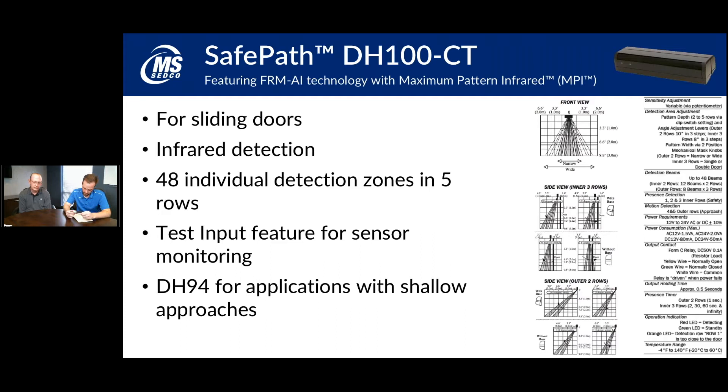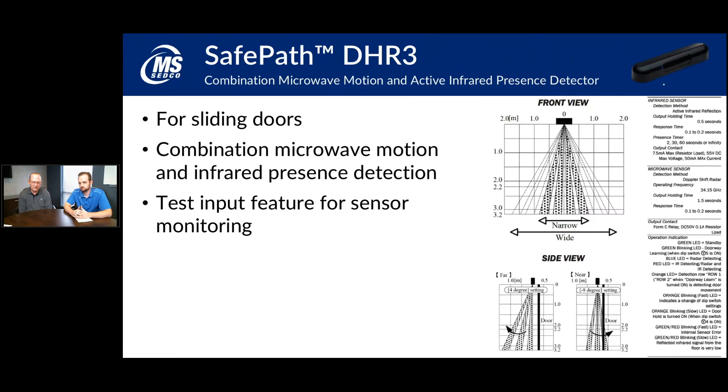The DHR3 is a hybrid combination detector. It has a microwave motion component and also active infrared presence detection. The microwave picks you up as you're walking toward the door, and then the infrared grabs you and detects as long as you're standing in front of the door. It offers good advanced approach detection with the microwave and can also function as a safety sensor with the infrared. It is one of the sensors that features the test input we'll commonly use with sensor monitoring.